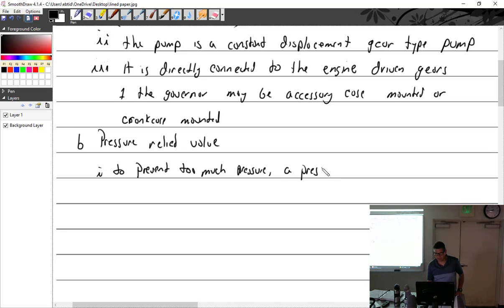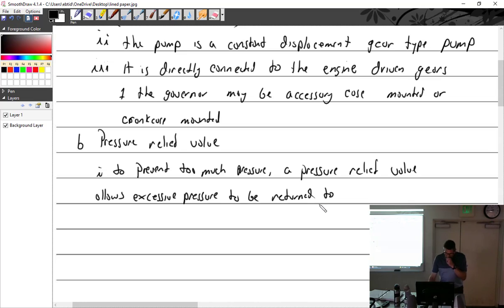The pressure relief valve allows excessive pressure to be returned to the inlet side of the pump — it recirculates it. That is how it is routed: back to the inlet side of the pump. The oil draining from the prop is a separate system — a different channel entirely.